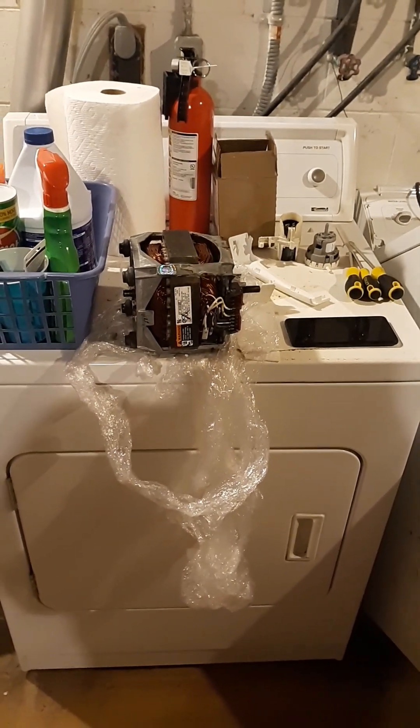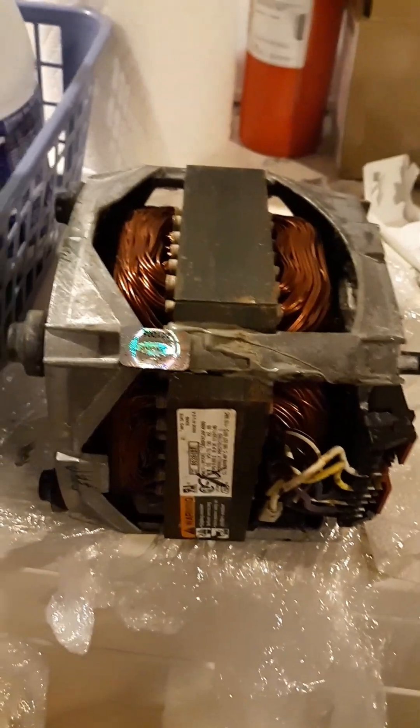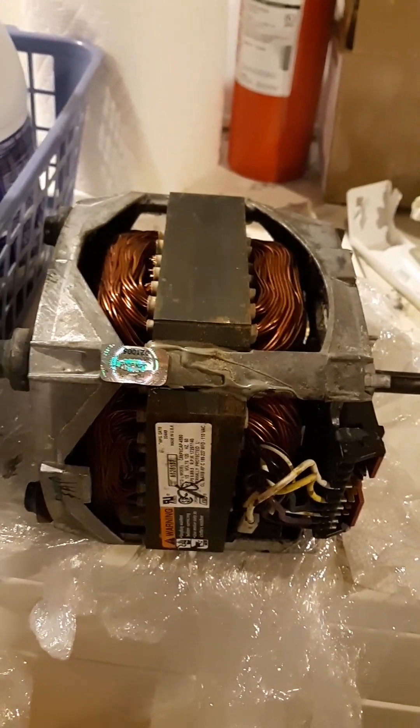Hi, this is Travis from Tenno Farms. I've got the new motor for the washing machine here on eBay. I only paid about 50 bucks for it, so that's pretty good for a used motor.